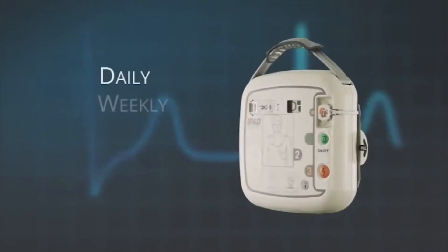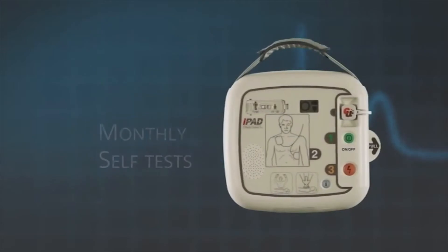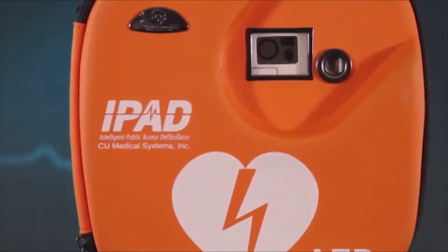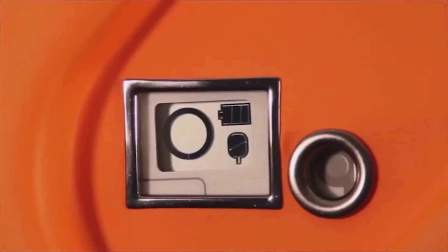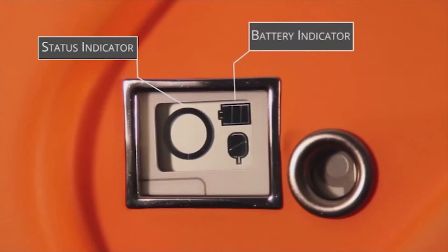The iPad SP1 AED performs a daily, weekly, and monthly self-test. However, it is still important to visually check your AED on a regular basis. This is done simply by looking at the unit status window, which is visible through the carrying case. This window shows three key things: one, a status indicator; two, a battery indicator; three, a pads indicator.